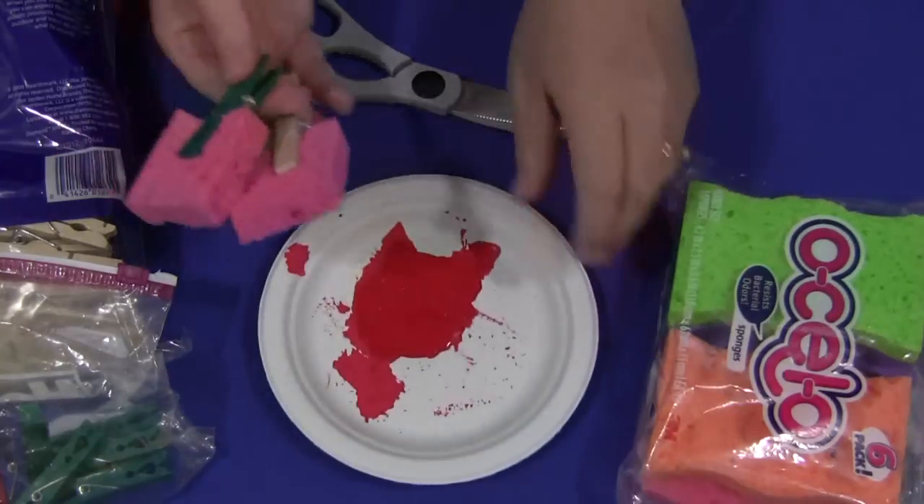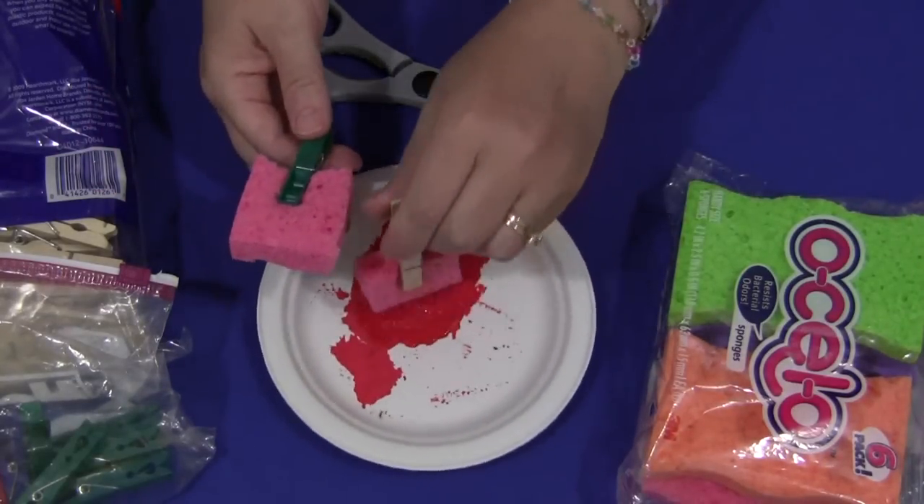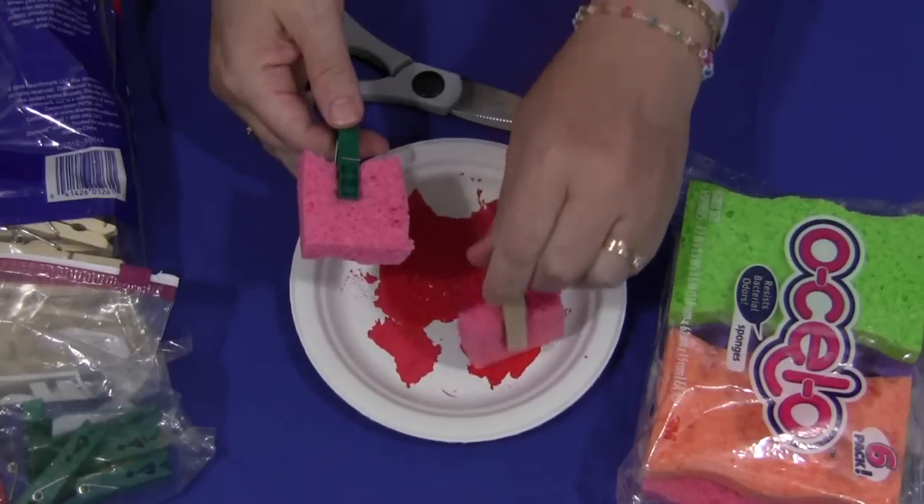For the paint, the children would dip the sponge brushes into the paint, and then they would be able to sponge paint.